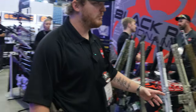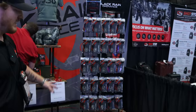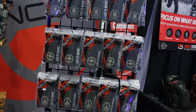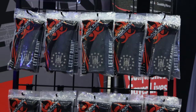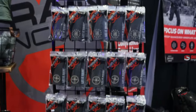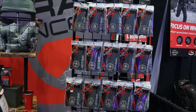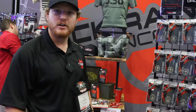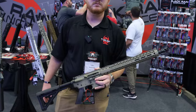They also do laser mags — their own in-house proprietary mag design. They partnered with a manufacturer and put their own name and flair on it. Any custom design or company logo can be laser engraved on the mags.